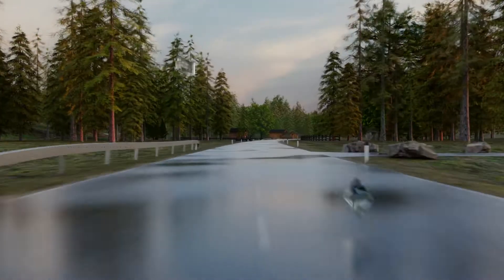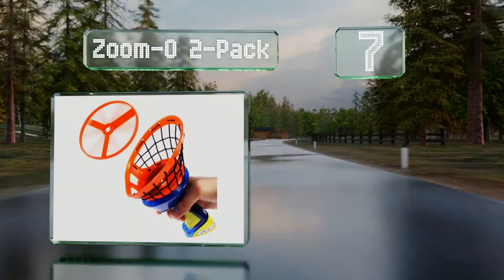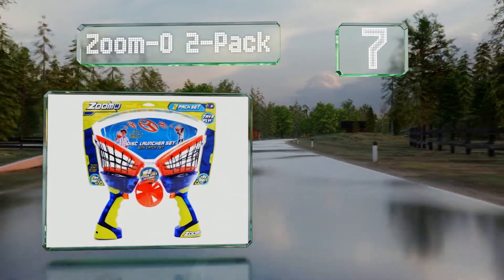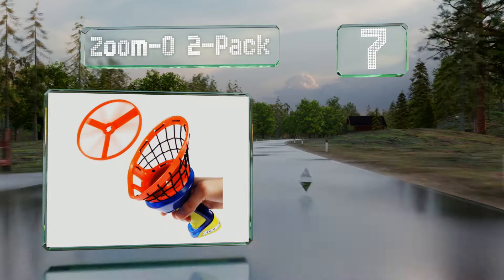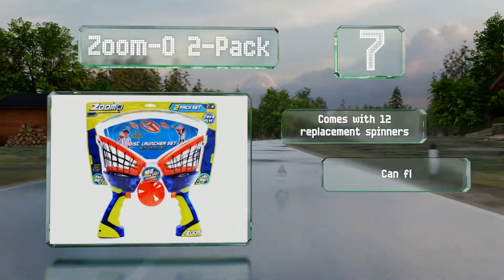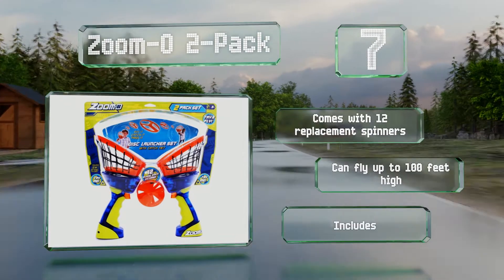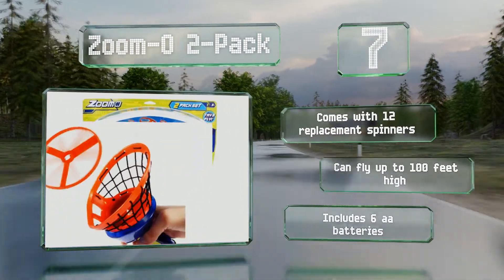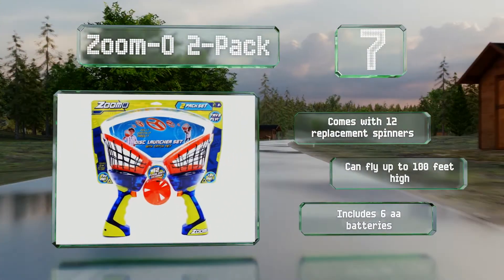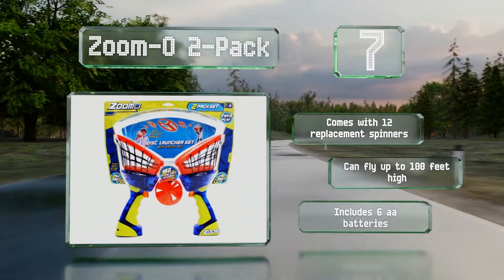At number 7, the grips on the Zumo 2-pack have triggers that thrust mini rings up into the air and baskets on top for trying to catch them again before they hit the ground. They do spin out very fast from the launcher, so adult supervision is advised at all times. It comes with 12 replacement spinners which can fly up to 100 feet high, and it includes six AA batteries.